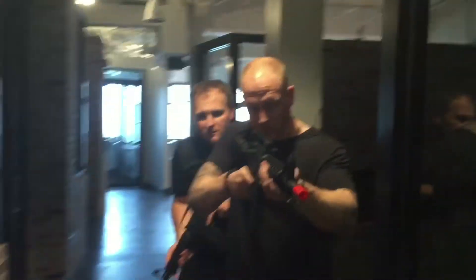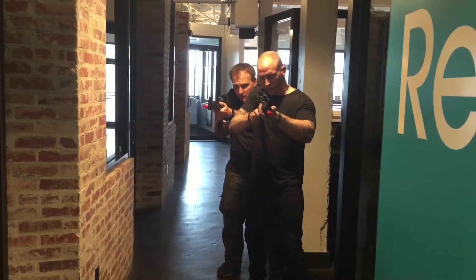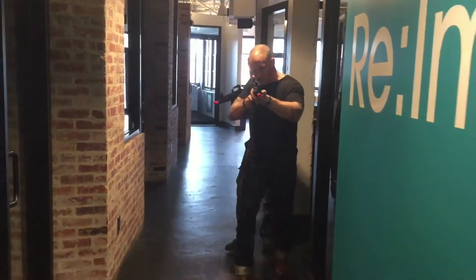Stand by. I'll tap. Move them off. Good. Now we're going to work up the stairwell.